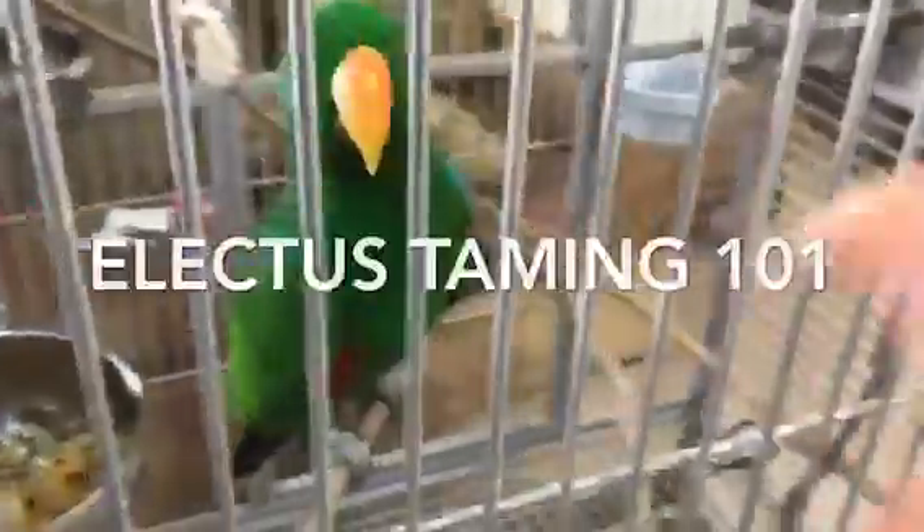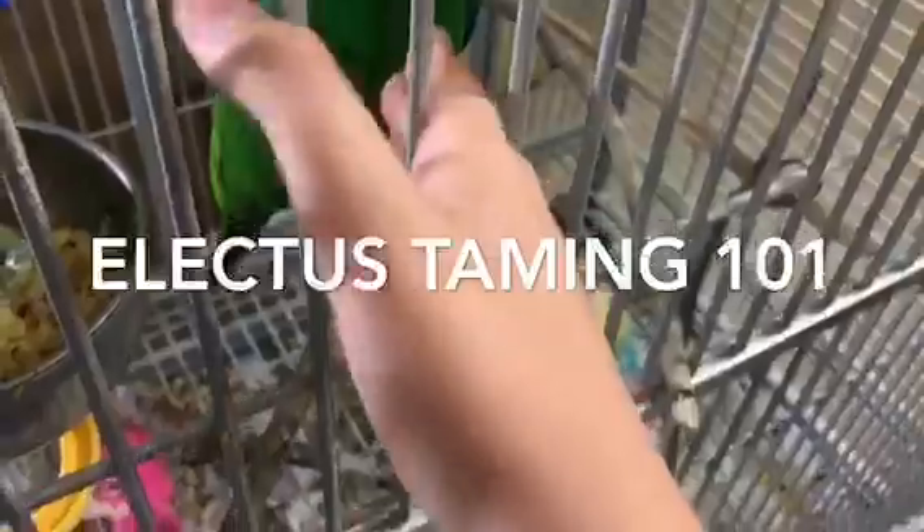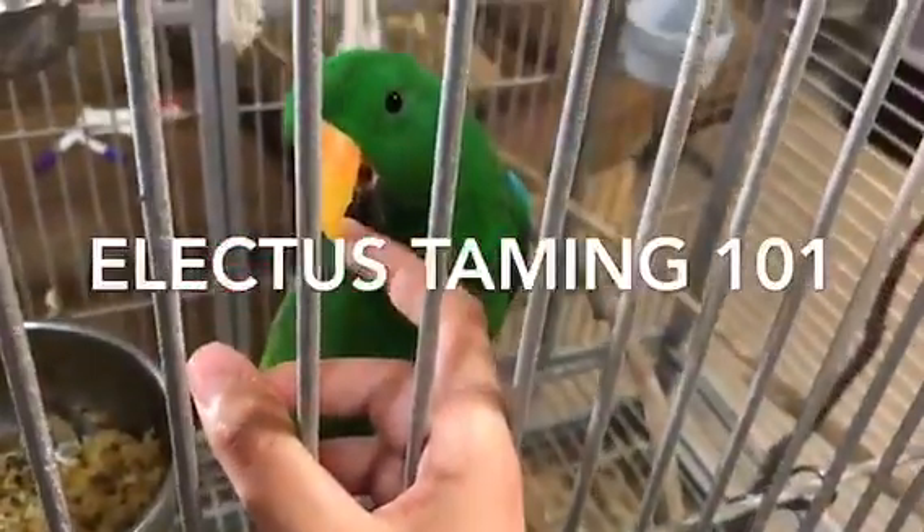Hey, what's up guys? This is Anthony Basha, and today I will show you the Eclectus bird — how to tame him. Right now I'm not going to take him out of the cage, but you can actually tame him from inside the cage, which is the easier way.